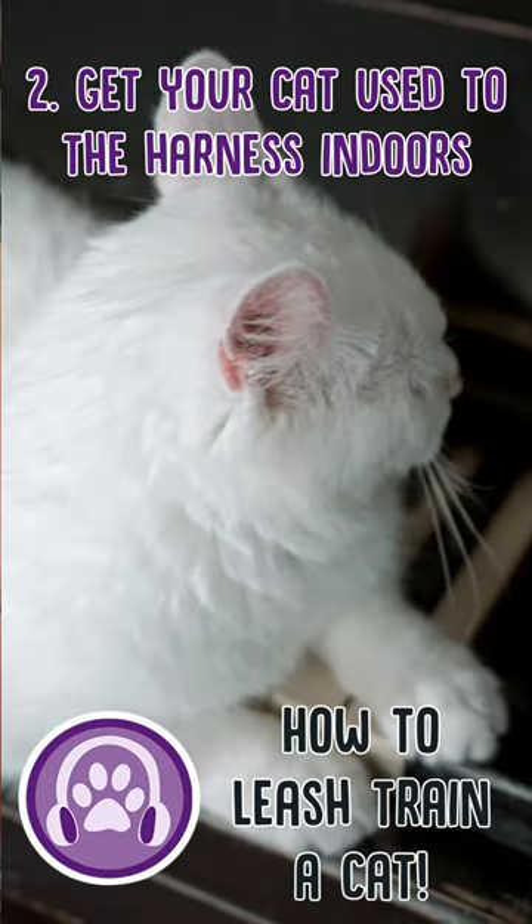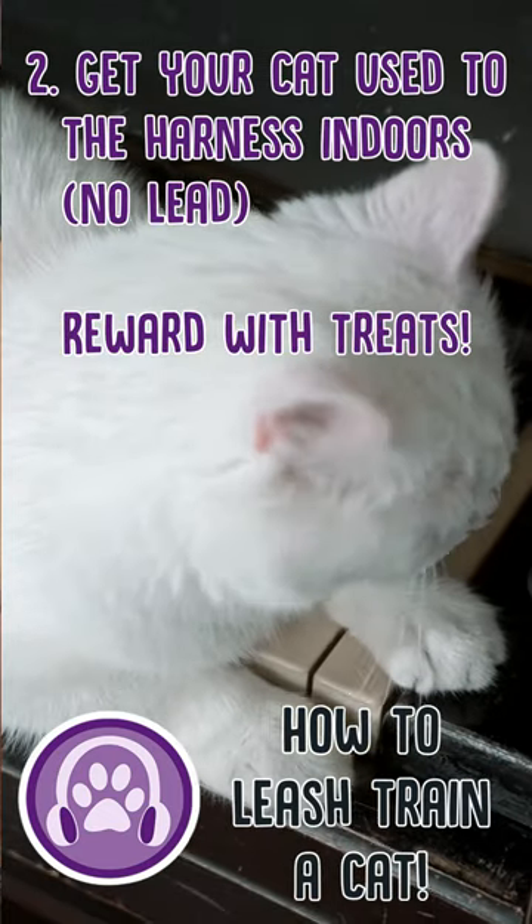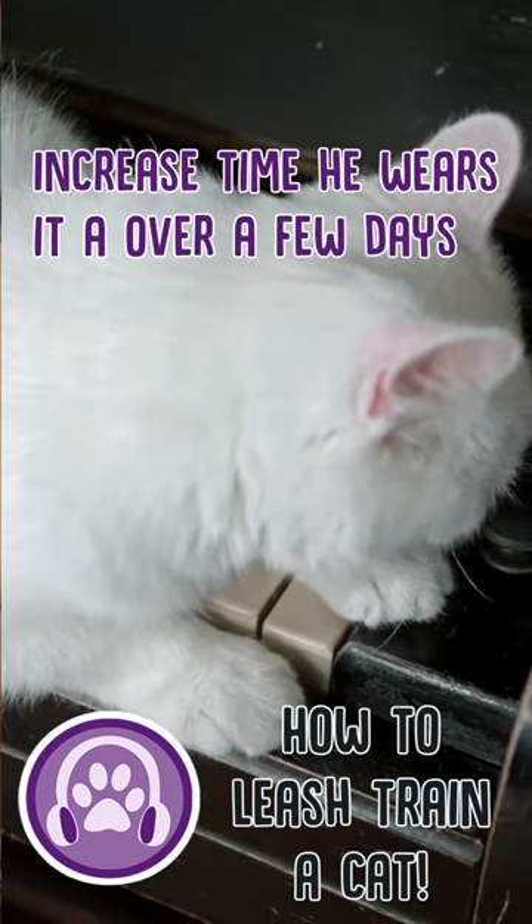Step two: get your cat used to wearing the harness indoors without the lead, using treats as rewards and gradually increasing the time he wears it over the next couple of days.